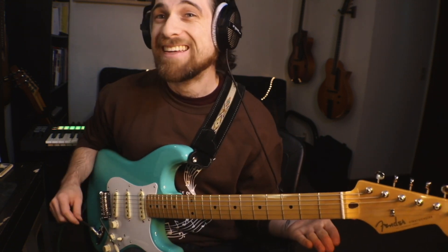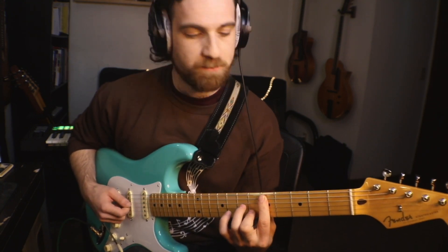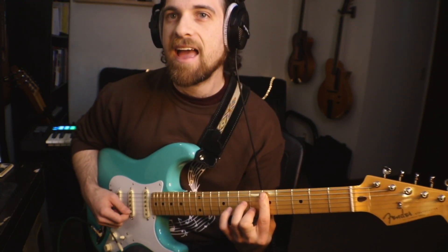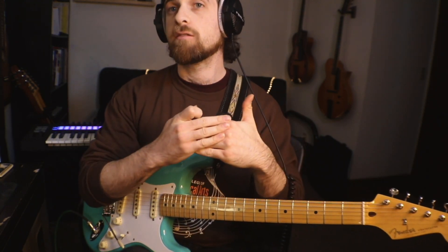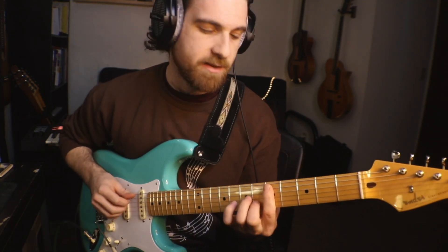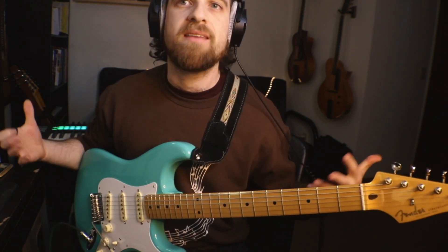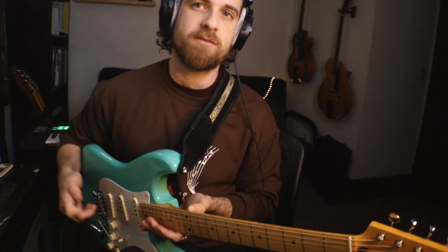So I have this D minor 11 type voicing. It's super easy — it's D, G, C, F. All those intervals are stacked in fourths. It's really easy to grab on guitar, incredibly easy. It has this great open-ended sound that you can move around in lots of different ways.